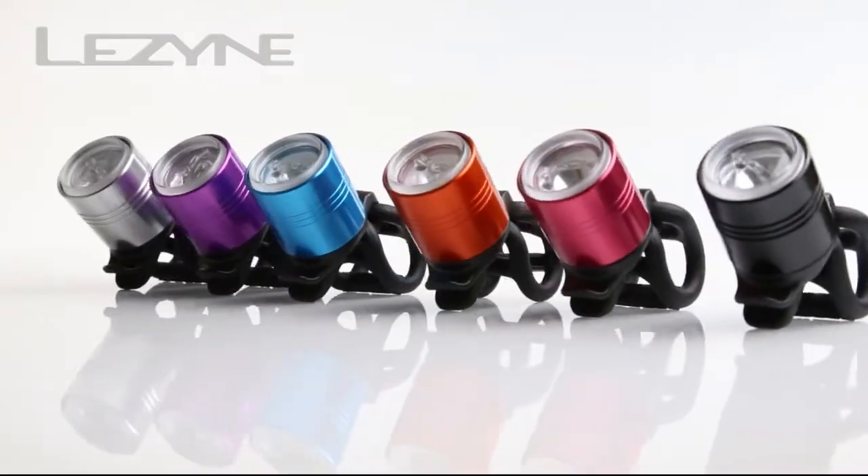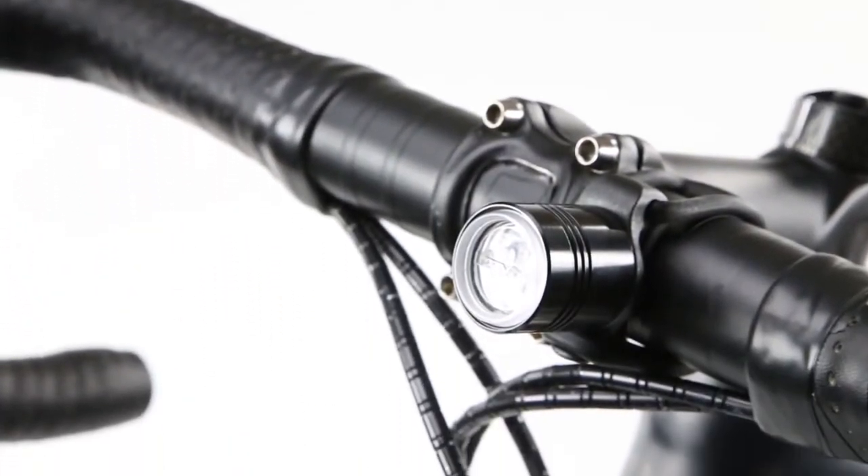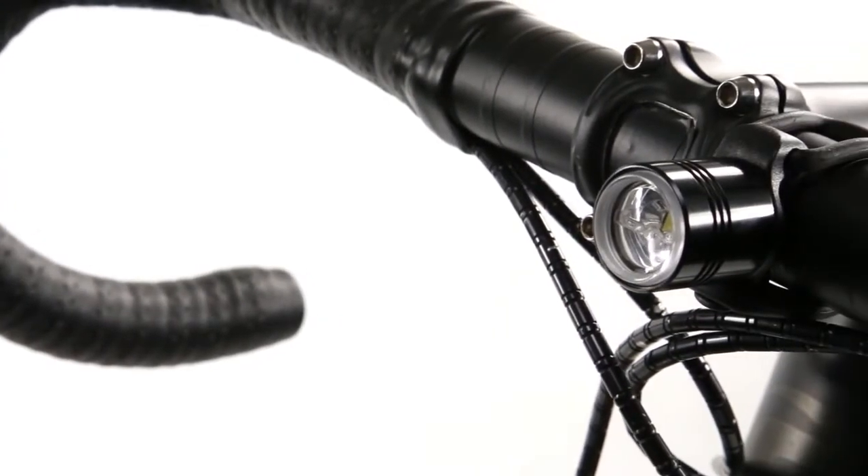The Femto comes in a variety of colors, and features a CNC machined aluminum body and composite matrix back cap for a lightweight and compact design.